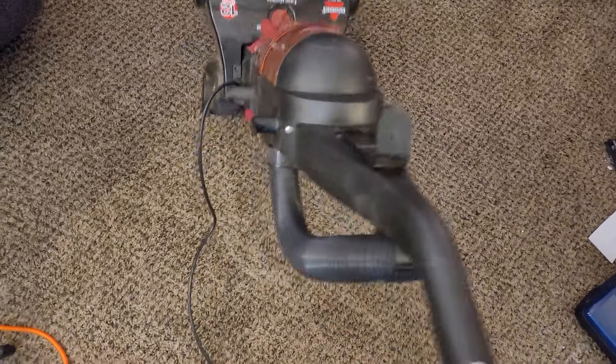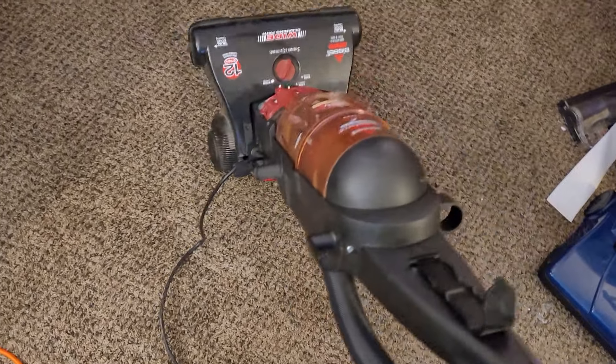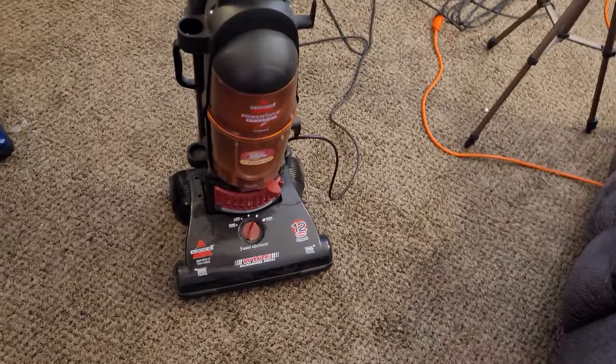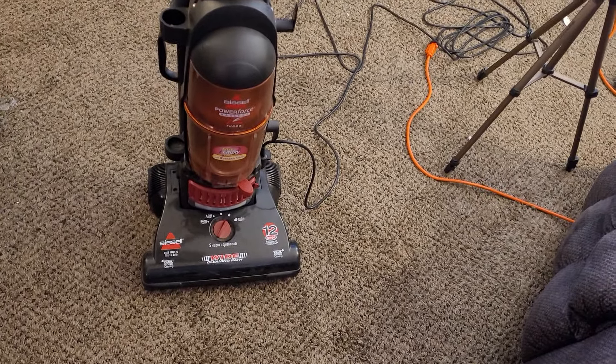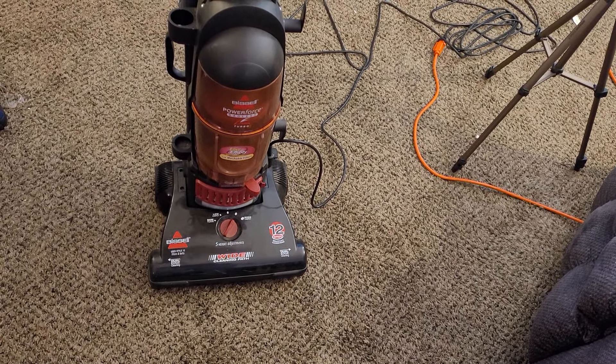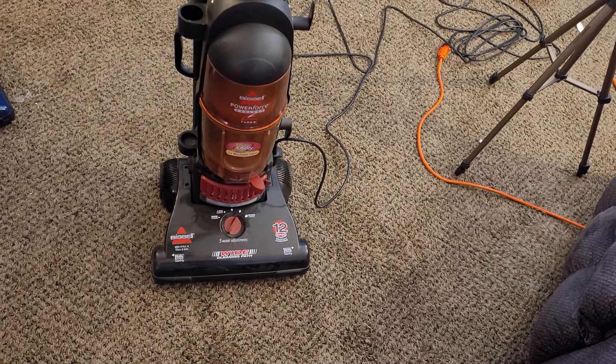This thing is usable — it doesn't necessarily need anything. I could just run it like this if I really wanted to — I mean, it cleans. Obviously I'm going to strip it apart and replace the filters, clean up that brush roll, replace the belt, and figure out why the brush roll is rattling.